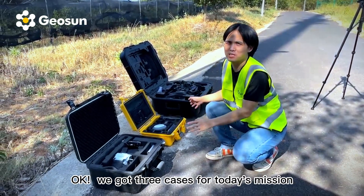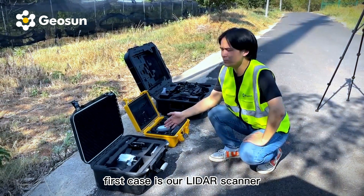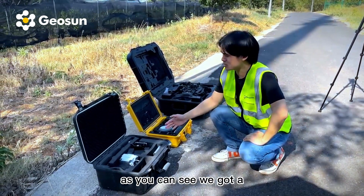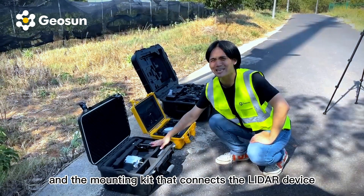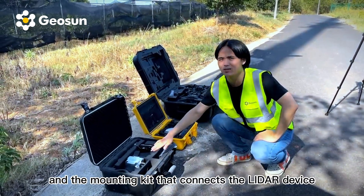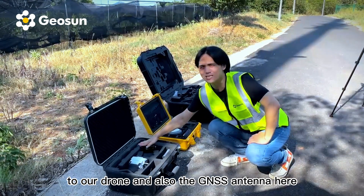We got three cases for today's mission. The first case is our LiDAR scanner. As you can see, we got a laser sensor here and the mount kit that connects the LiDAR device to our drones, and also the GNSS antenna here.